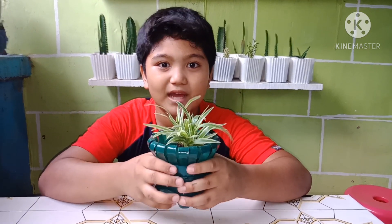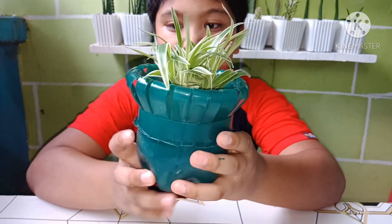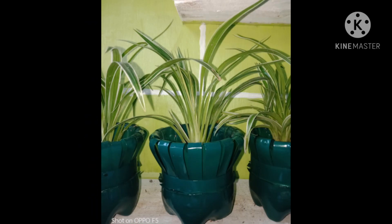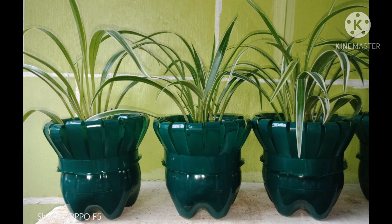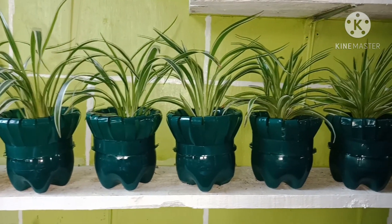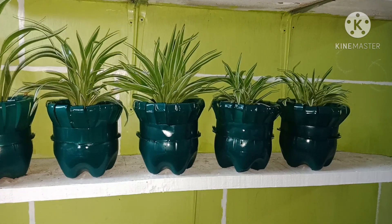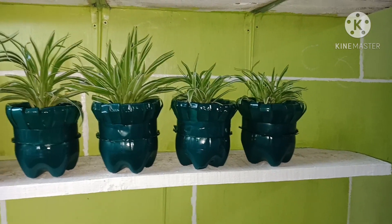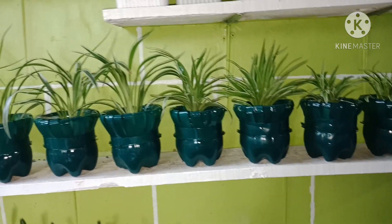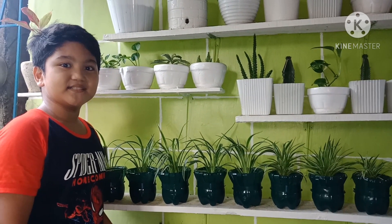Now this is the finished product. Through this, we can lessen the effect of climate change. Hope you like my video. Thank you for watching. Bye bye!